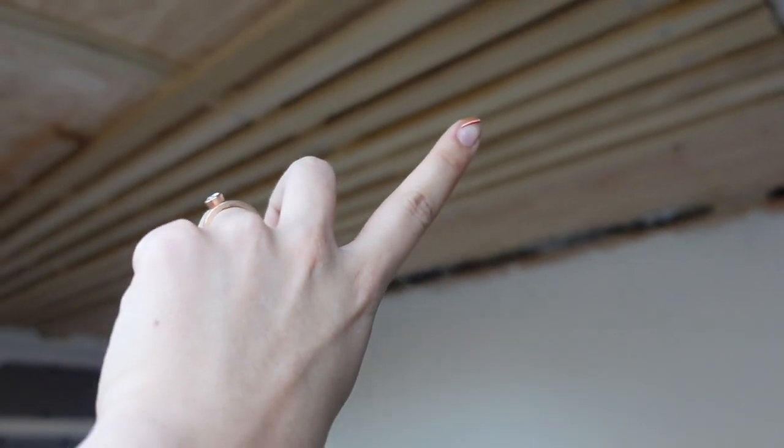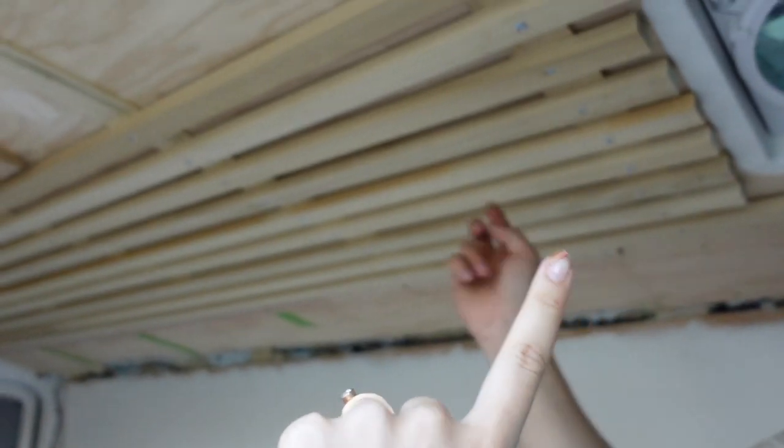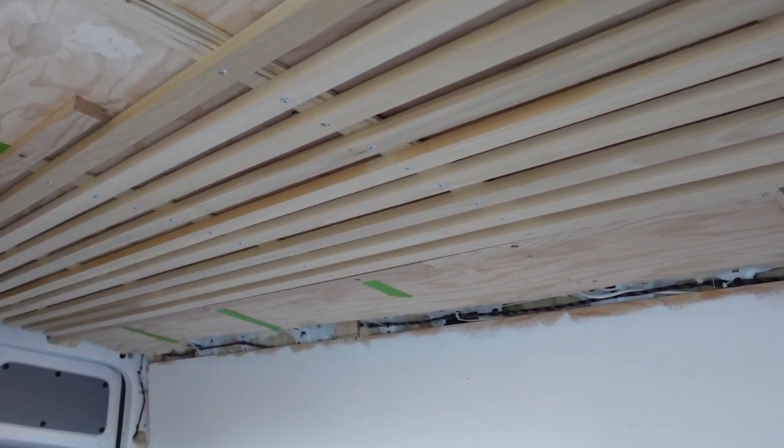I wired the last one and the first one. The first one is here and the last one is here — because we went all the way down and all the way across. So there's technically six lights for it. Pretty happy.